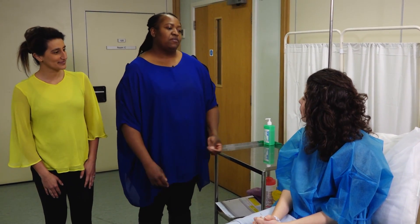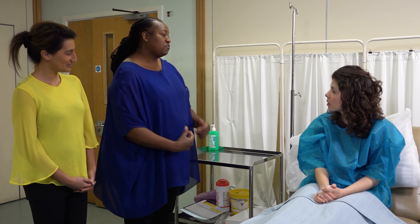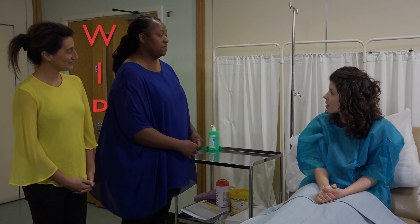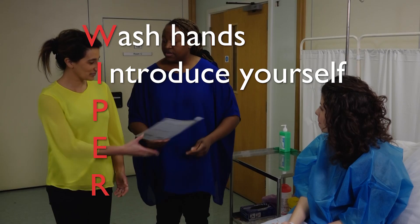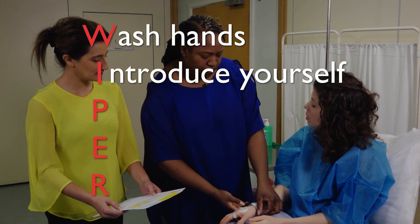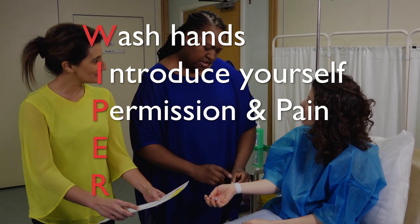Welcome to this video which demonstrates how to set up an intravenous infusion. Begin by performing WIPER. Wash your hands, introduce yourself to the patient and confirm their name, date of birth and if they have any allergies. Explain the procedure and seek permission to perform the procedure.